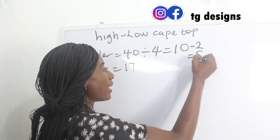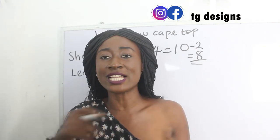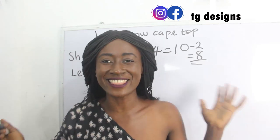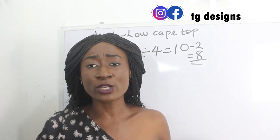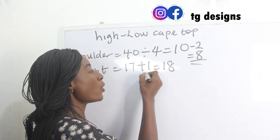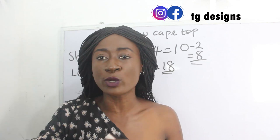So I'll deduct two inches — I will have 8 inches. This 8 inches is what we are going to use to get the circumference of our shoulder measurement. The next measurement is our top length: our top length is 17 inches, so I'll add my sewing allowance of 1 inch and I have 18 inches for the front block.